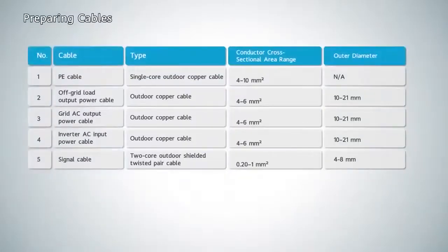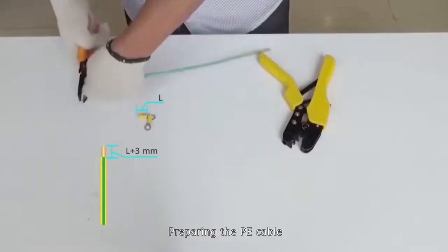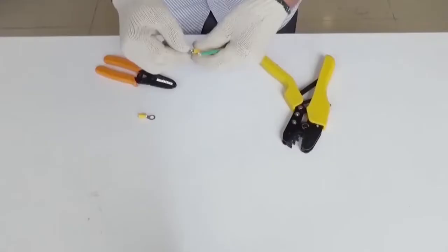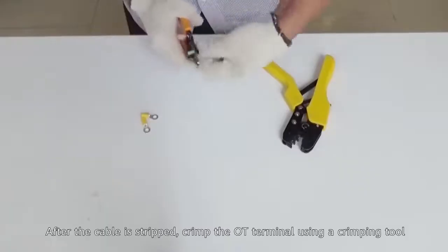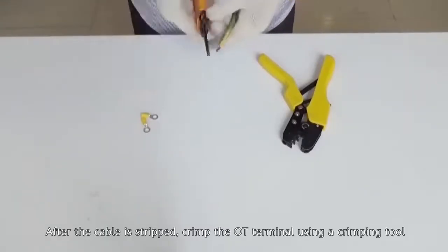Prepare the cables. For the P-Cable: after the cable is stripped, crimp the OT terminal using a crimping tool.